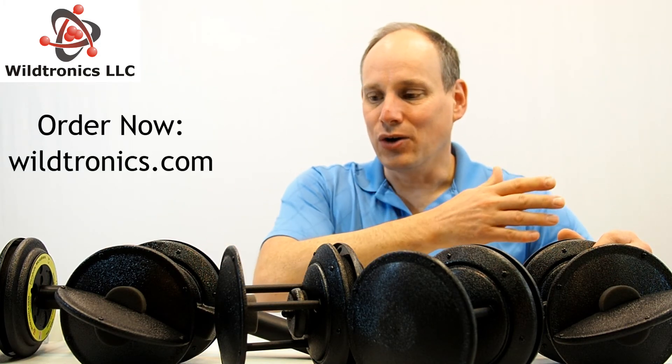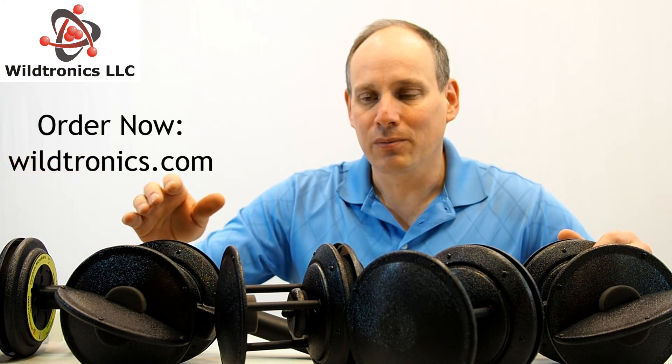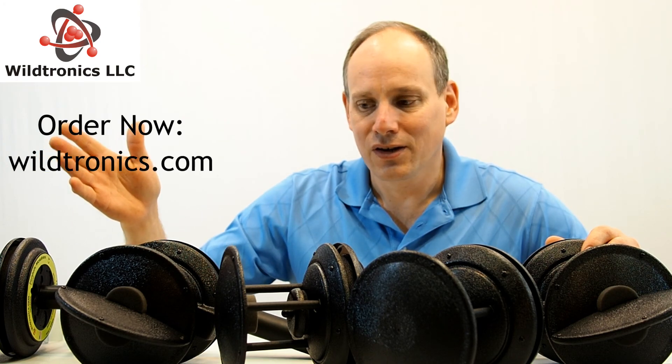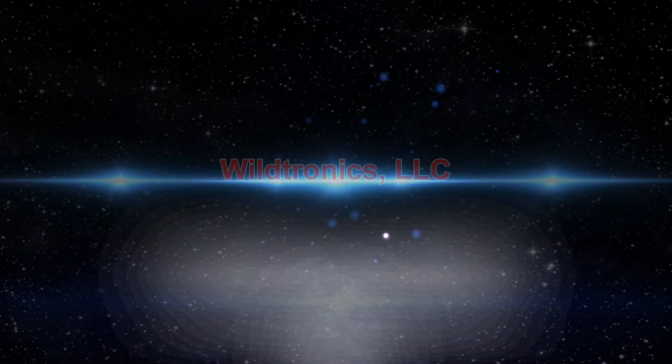So that's an overview of all five pro parabolic microphones from Wildtronics. If you have any questions, give us a call or send us an email. Order a professional Wildtronics parabolic microphone today from our website.